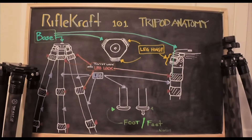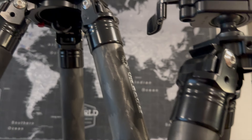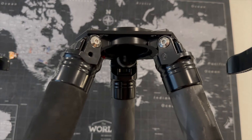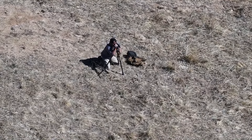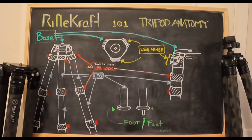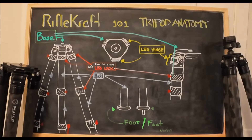We're jumping into tripod week. I'm going to be talking about all things tripod. In order to do that, we have to have a common language. So let's look at some general tripod anatomy. I'm going to go through the features of tripods that I often use in my discussions, classes, and conversations so that we clear up any confusion.